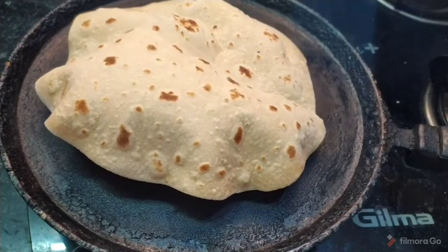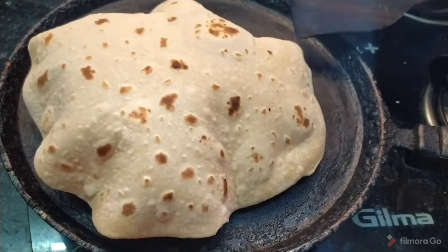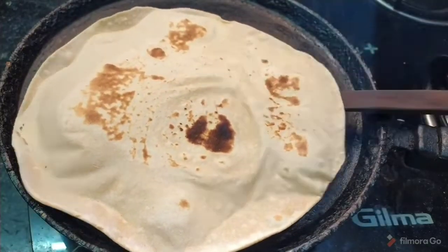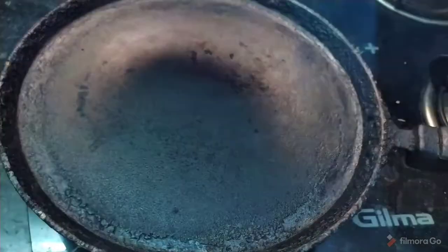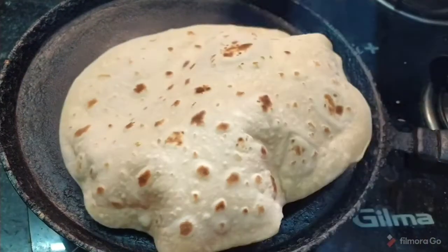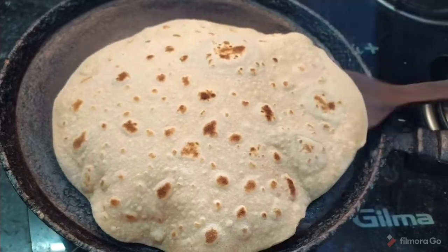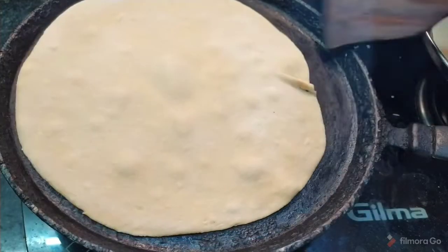If you want to add oil, you can apply oil on the chapati. The quality of oil is very important. Adding oil makes the chapati very soft.